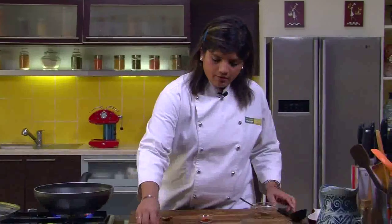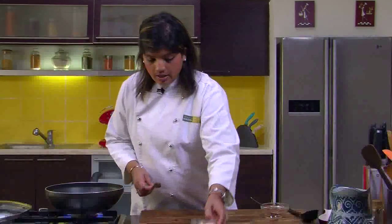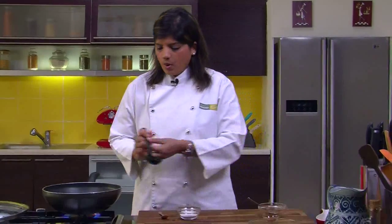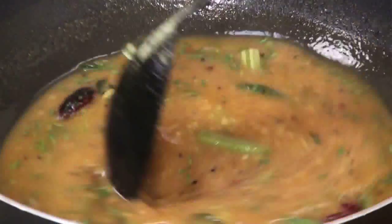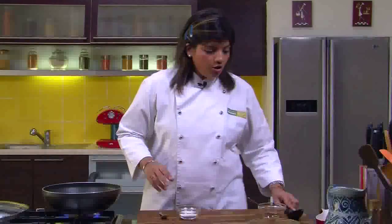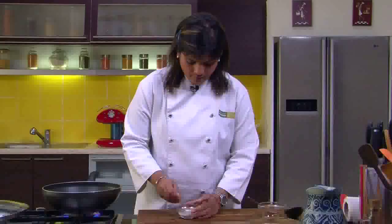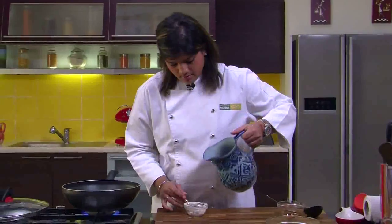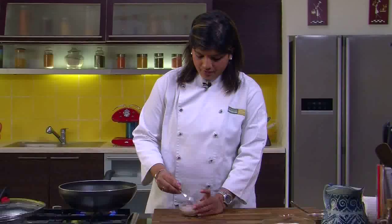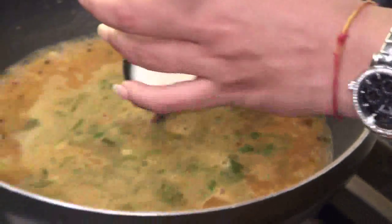We have to give it a good boil, but before that we also add some coriander so it gets that flavour. Now I have rice flour with me — right now the sambar is quite loose because there is nothing binding it together. So we add some rice flour dissolved in some water to make a slurry. Dissolve it nicely, then add the rice flour slurry to the sambar — this will give the thickening.